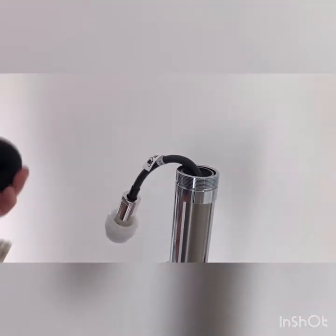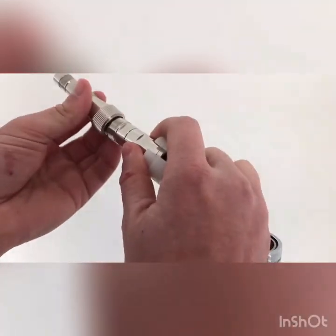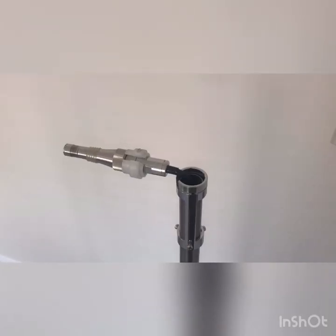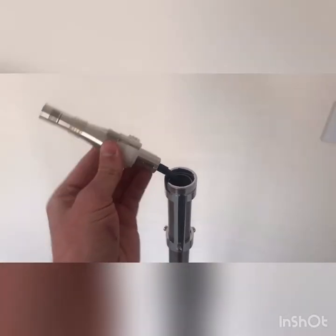Grab the microphone, remove the WS10, and attach the microphone to the extension cable. Once the white collar is attached to the extension cable and connected to the microphone, push the microphone onto the frame of the WS15 so it's all sitting on top.